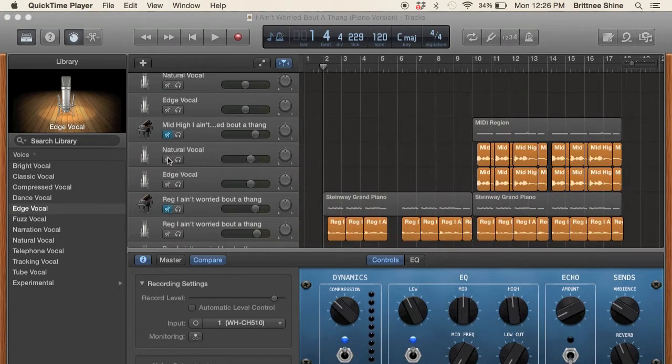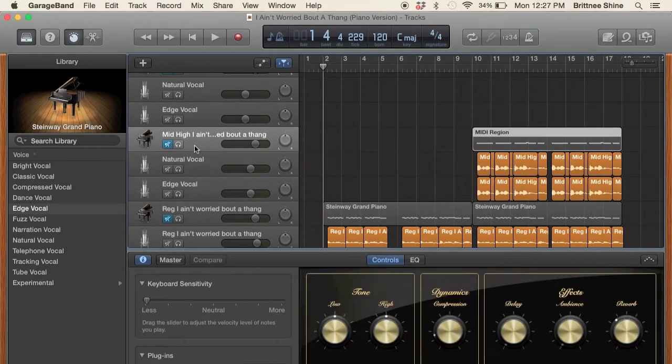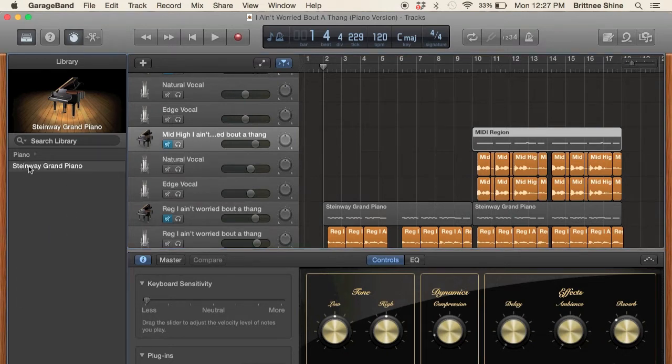I didn't create any audio tracks first. Instead, I create regular tracks like a piano track or you can do an organ track, whatever sound you like to hear. But it has to be sounds that have the perfect pitch. So I chose piano — a regular piano sound, the Steinway Grand Piano.